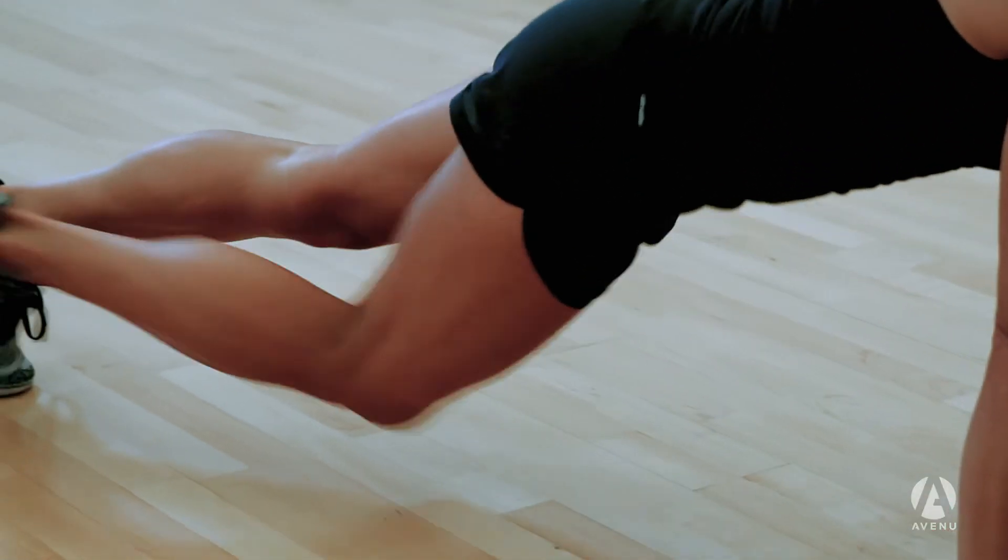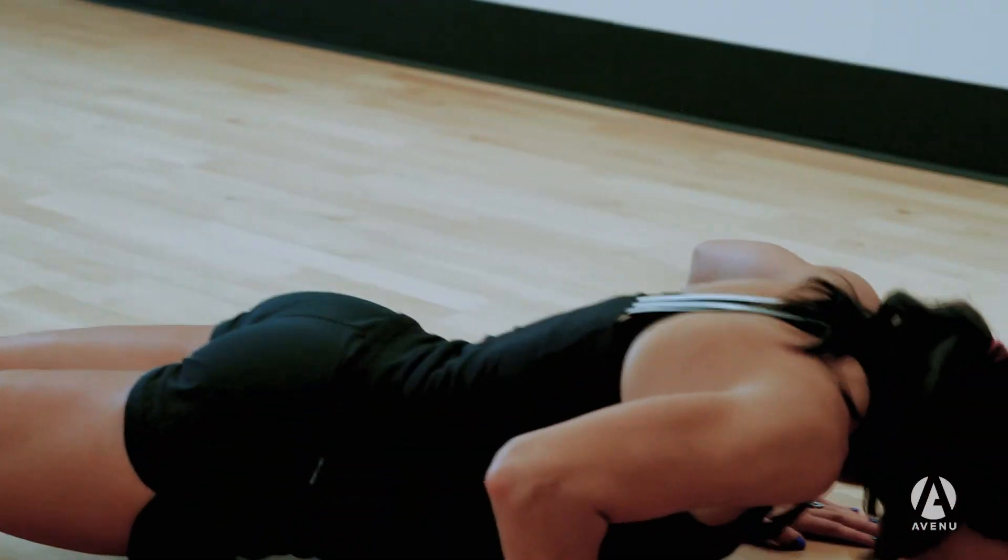She will continue to keep the body weight in the hands and then alternate bringing each leg into a knee drive. She will repeat this for five reps.